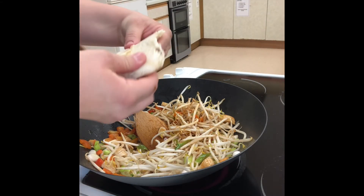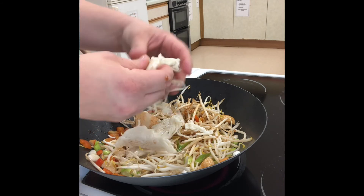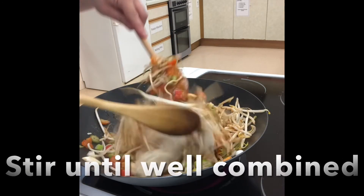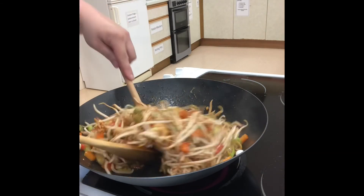Break it into the saucepan and then use your spoon to break it up even further. Cook the chow mein until the noodles have separated and are well combined with all the other ingredients. It might be easier if you use two spoons rather than one. When all combined, it's done.